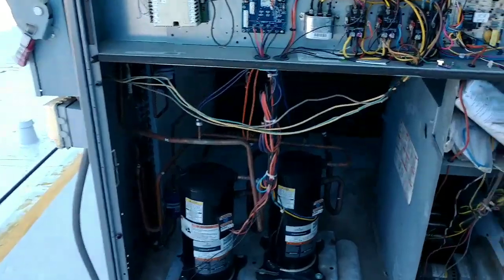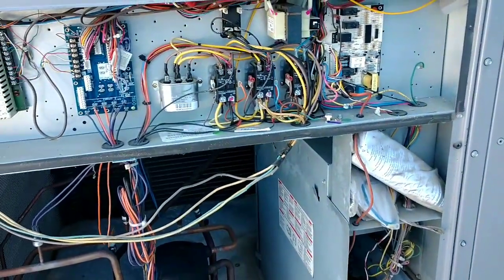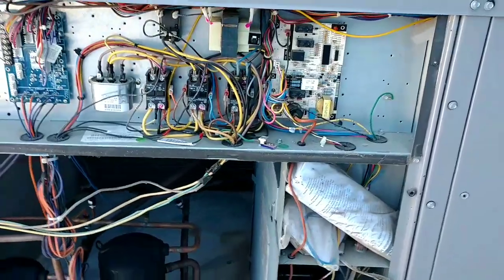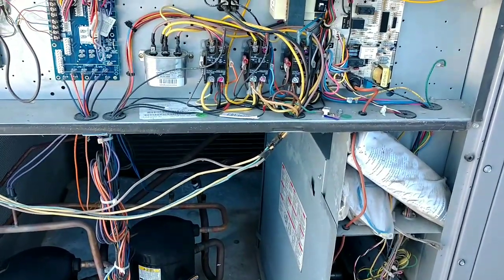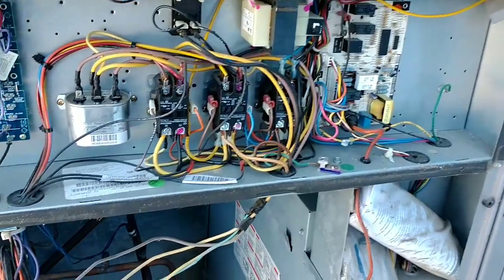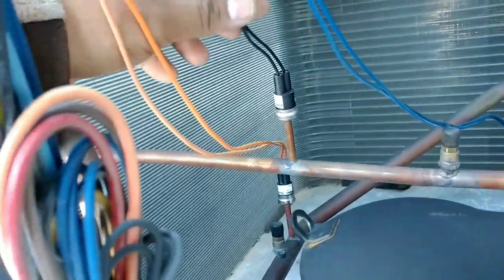Now that we know our problem is going to be a 24-volt short — I just canceled all my appointments for the entire week because I will be here all week. Just kidding. Okay, so the first thing I do when I check for a low-voltage short is: number one, you do what is obvious. Give everything a good look through, see if you don't have any wires grounding out on some penetrations.